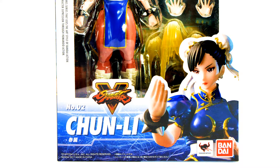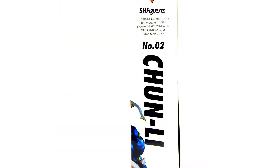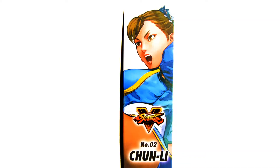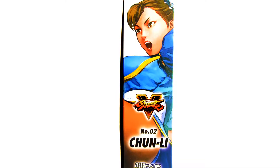Looking at the box, it's your standard SH Figure Arts box — white background, some blue graphics down at the bottom, Street Fighter V logo, and a shot of Chun-Li at the front. On the side it carries on with number two in the series, Chun-Li. On the other side, some nice artwork of Chun-Li from the Street Fighter V game.